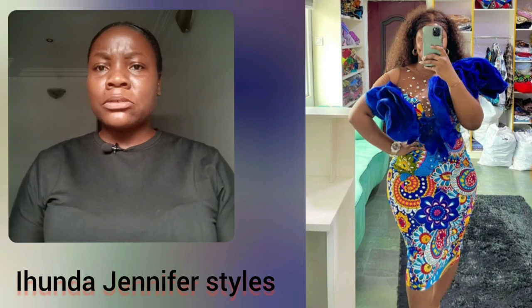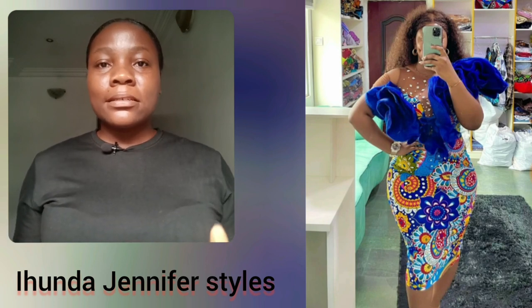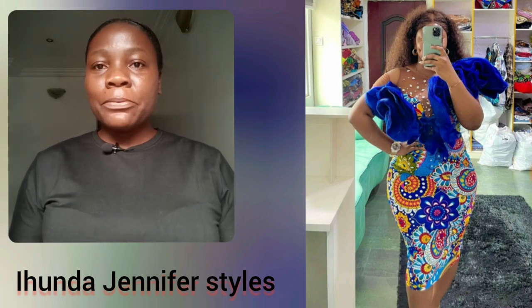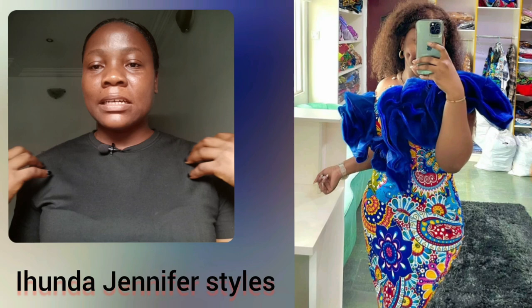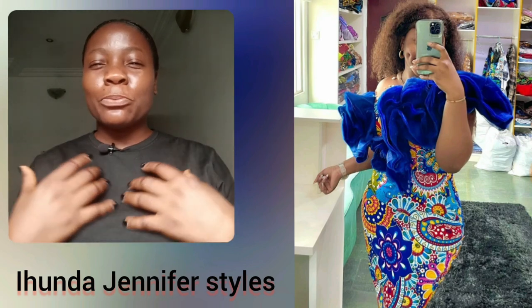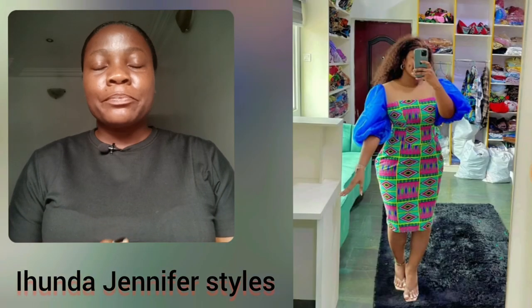Anyway guys, in case you hear any noise in my background, I'm sorry — just pardon me. This particular print, I love that velvet design — giving it that volume, making it look all glam, you know. So beautiful, classy, well covered — all in one particular gown.